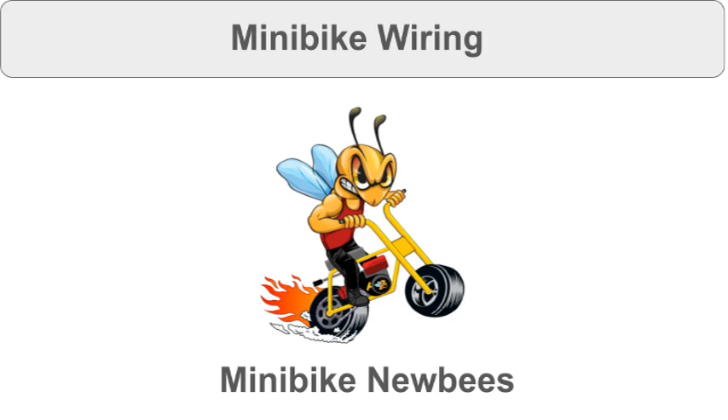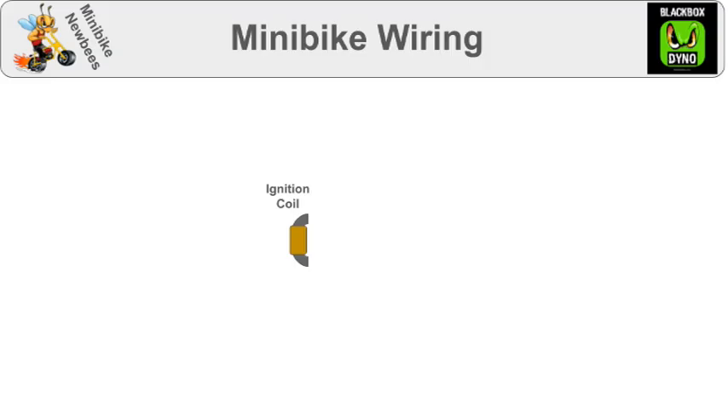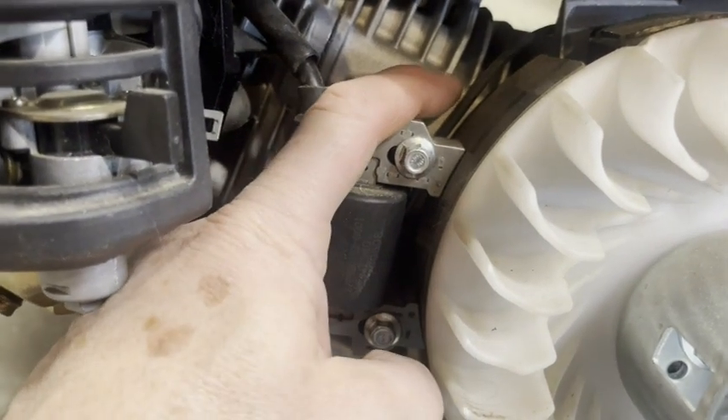Please join my Minibike Newbies Facebook group and check out my new product, Black Box Dyno. The most basic electrical component is the ignition coil. It has a thick wire connected to the spark plug and a thin kill wire. Ignition coil, spark plug wire, kill wire.